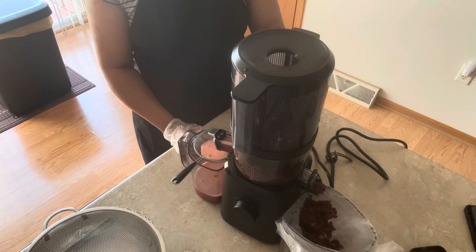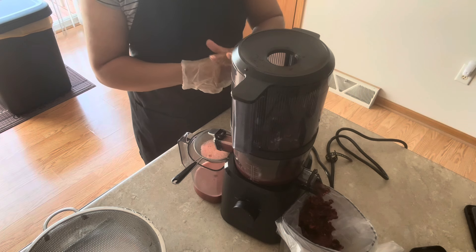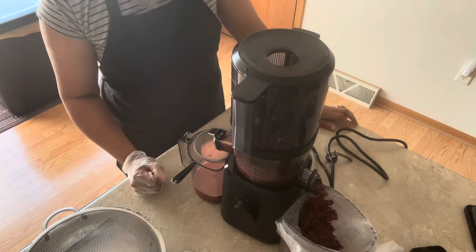These run about six hundred dollars. They have a website where you can buy it directly from them, and you can also order added-on pieces like strainers and other accessories from the website.